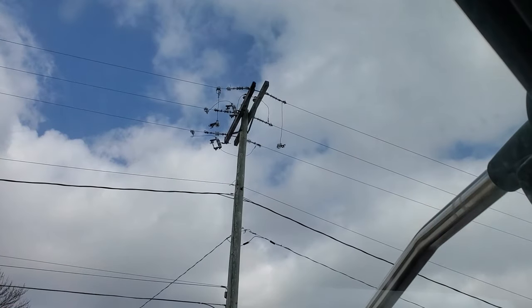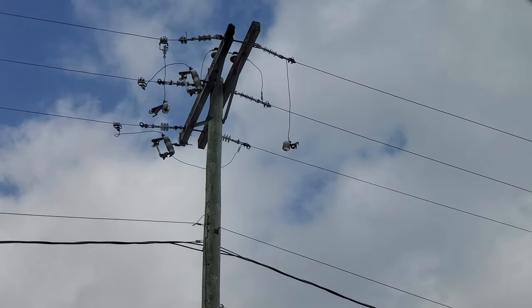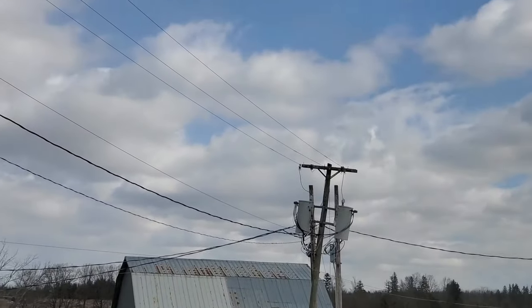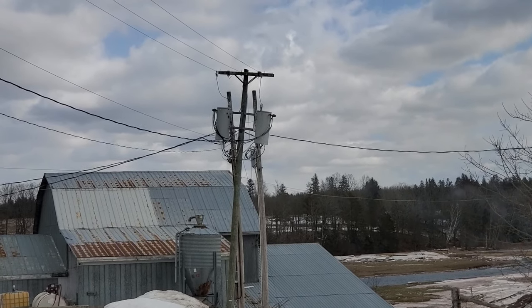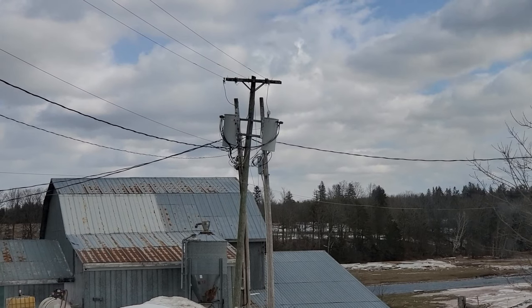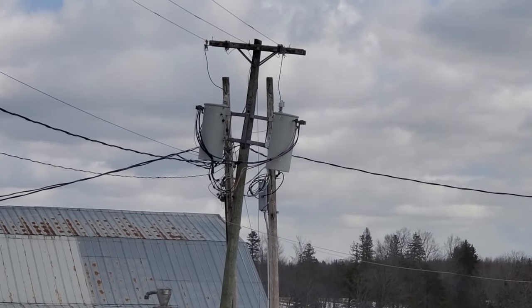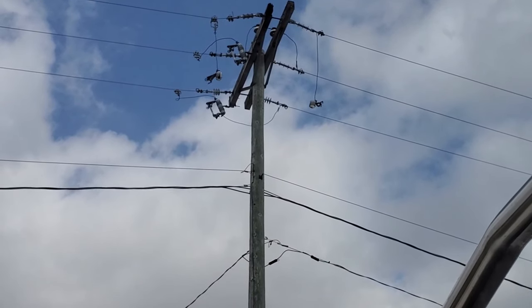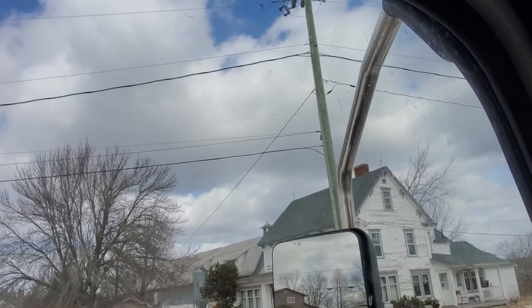You can see the broken cutout hanging there. That left side is energized and the other two phases are still energized — they feed this transformer bank right here, which is transferred over to a new pole that's leaning over and in pretty rough shape. That's not a nice looking structure at all. To take an interruption on this line and fix things up properly, we'd have to dump the whole three-phase line.